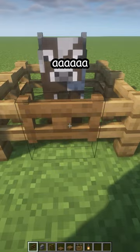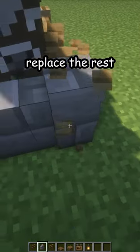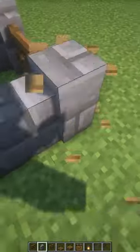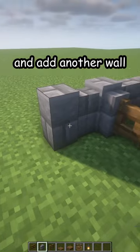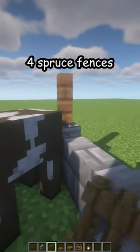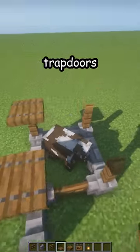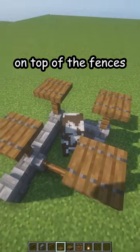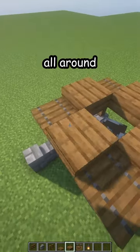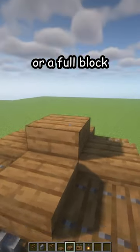Place a spruce fence gate in the front, then replace the rest with some stone brick walls like that, and add another wall over here. Now four spruce fences in the corners, then spruce trapdoors on top of the fences, and also some spruce slabs all around and two or a full block in the middle.